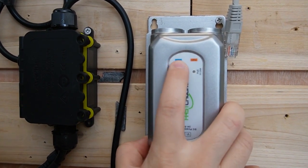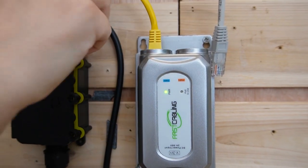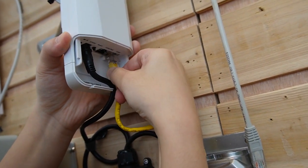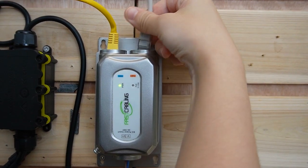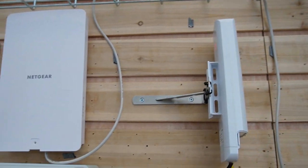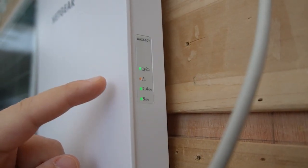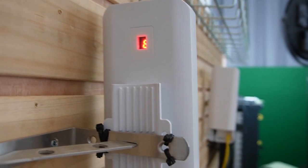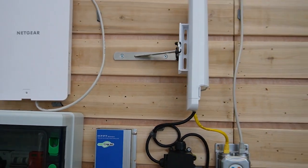Now, the PoE injector has a data port and a PoE output port. First, I'm going to connect the data port to the wireless bridge. Let's connect it to the wireless bridge over here. The other PoE output port I'll connect using an Ethernet cable to the wireless access point. You can see the indicator lights are coming on — it's working perfectly fine, and the wireless bridge is on channel 8. The connection on this side is done.